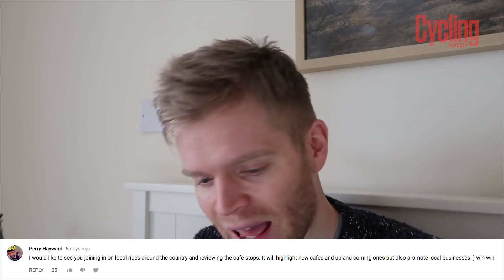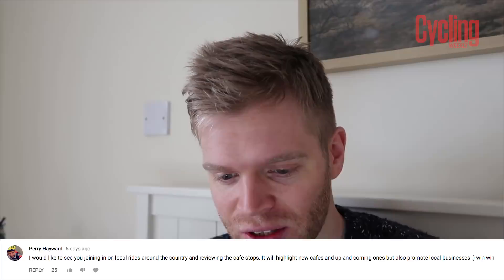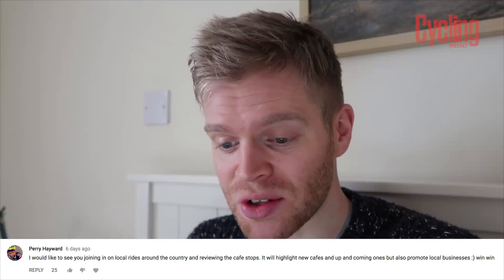Thanks for watching this week's vlog. I'm in bed at the moment because I've had the flu this week — I'm not lying! Thanks a lot to everyone who commented on last week's vlog with video ideas — there were some excellent suggestions and I look forward to making some of those into videos. The competition prize of the Rudy sunglasses goes to Perry Hayward, who suggested joining in on local rides around the country and reviewing the cafe stops to highlight new cafes and promote local businesses — win-win.